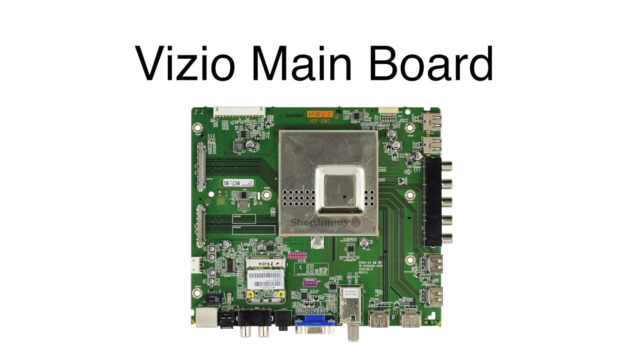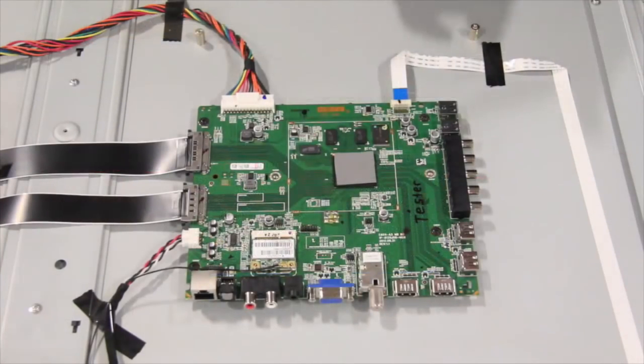In this video, we will show how to replace the main board in this Vizio TV. It is recommended to take pictures during the repair process to use as a reference point. Be sure your TV is unplugged.